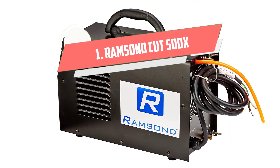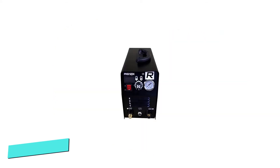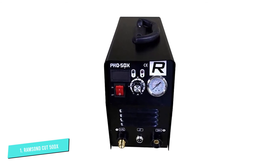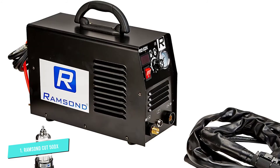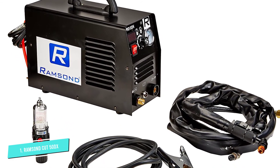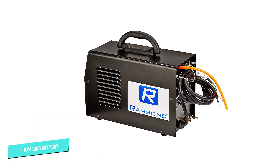Number 1: Ramsand Cut 50DX. The Ramsand Cut 50DX is one of the lower-quality plasma cutters on our list, but it can make a sizable cut. The finish it leaves is not very clean, and it's hard to cut precise lines, but you can burn through 3/4-inch thick plate nicely and even sever one plate, if slowly. Its cut rate is significantly faster when severing a thinner gauge.